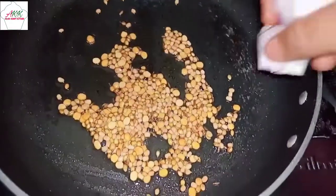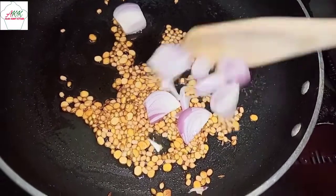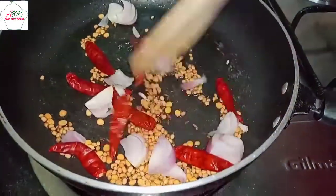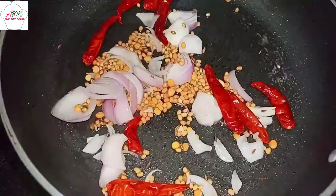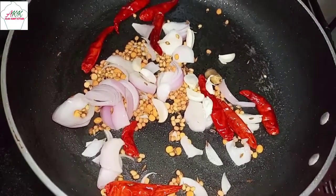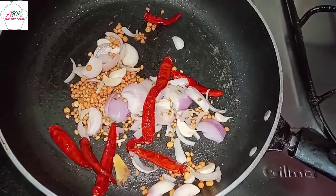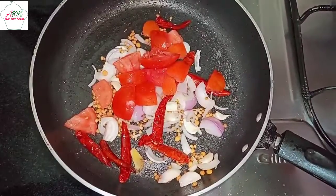Next, add onions and give this a nice mix. Now add 5 to 6 dry red chillies and sauté this well. Next, add a few garlic cloves and ginger, and sauté this well.